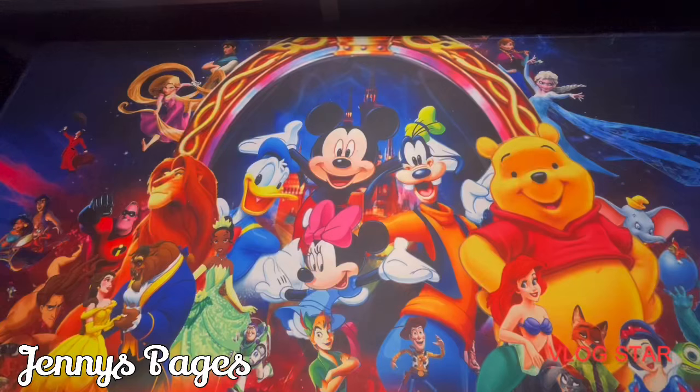Welcome or welcome back to another video. In today's video on Jenny's Pages, I am excited to show you guys my completed pages for the month of April. It's crazy how this month is already over — I feel like this year time is just going by pretty quickly. If you're new, welcome, thank you for clicking on my video. Watch my video and then decide if you want to stay, and I hope that you do.